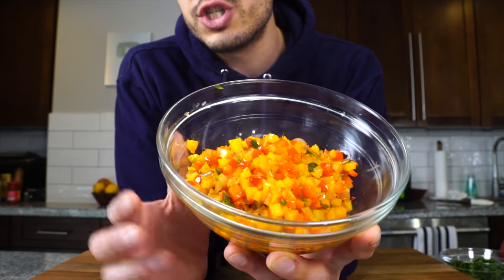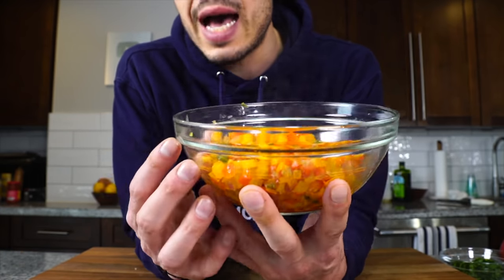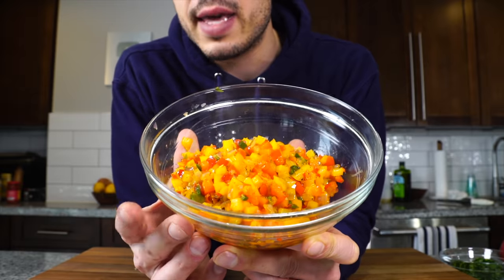We've got our vegetables cooked — just going to let these cool. It's a little too hot to incorporate into the crab cakes right now.